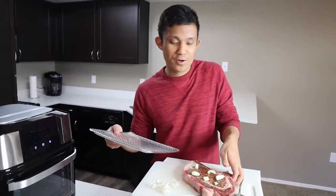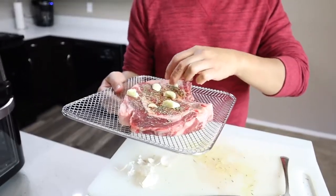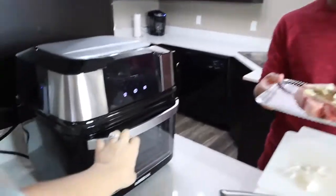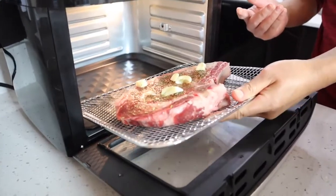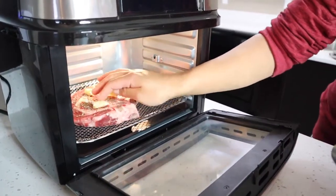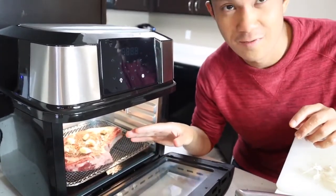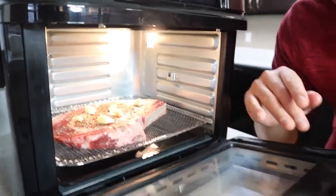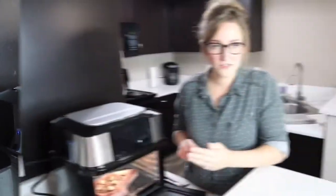The ribeye steak is all prepped. I'm gonna put it on this mesh pan. I'm gonna have to reapply those garlic pieces. That looks delicious and we will go ahead and put it in the air fryer. Kayla, go ahead and open that up for me. We're gonna put it right on the bottom rack. I really hope this turns out — I love ribeye steak. As Kayla said, this is a 17-quart capacity so you can cook a ton of stuff in here. For the steak though, we want to get a nice even heat on it, so this is all we'll cook for now. But maybe in future videos we'll cook some other things in here because there's a lot of room to feed a lot of people.